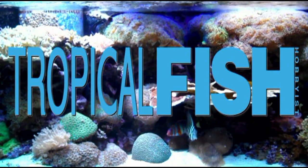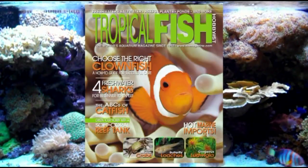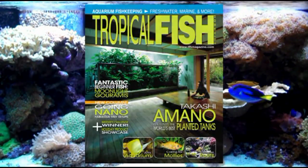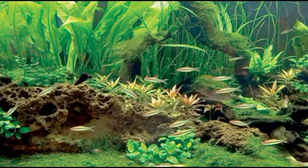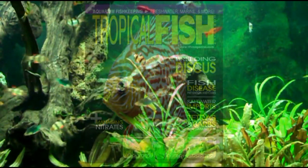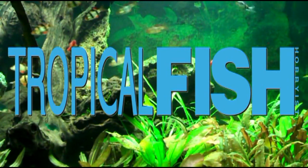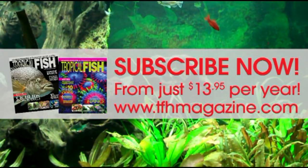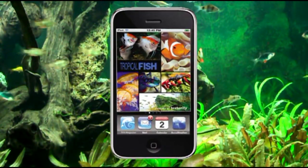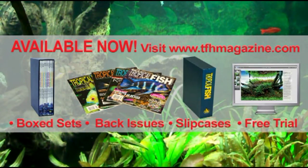Tropical Fish Hobbyist Magazine has been the authoritative source for aquarium keepers since the first legendary issue rolled off the presses in 1952. With informative articles month after month about freshwater aquariums, saltwater setups, paludariums, ponds, and more — illustrated by the world's top aquatic photographers — TFH covers it all. Now with subscriptions starting at $13.95 and a mobile digital edition, TFH is your ultimate resource for all things aquatic.